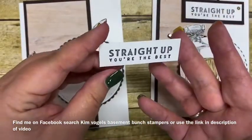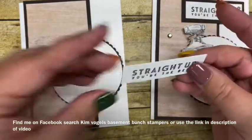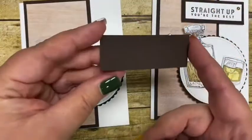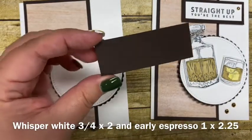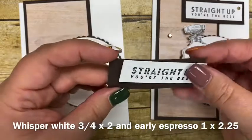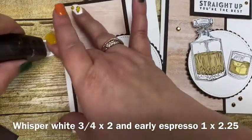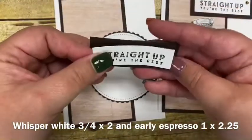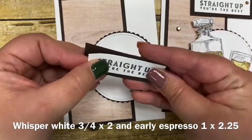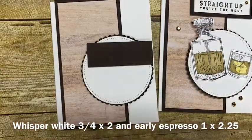I then cut a piece of Whisper White cardstock, three quarters of an inch by two, and then a piece of Early Espresso cut one inch by two and a quarter. I'm going to adhere these two together and then adhere this onto my card again using some dimensionals.